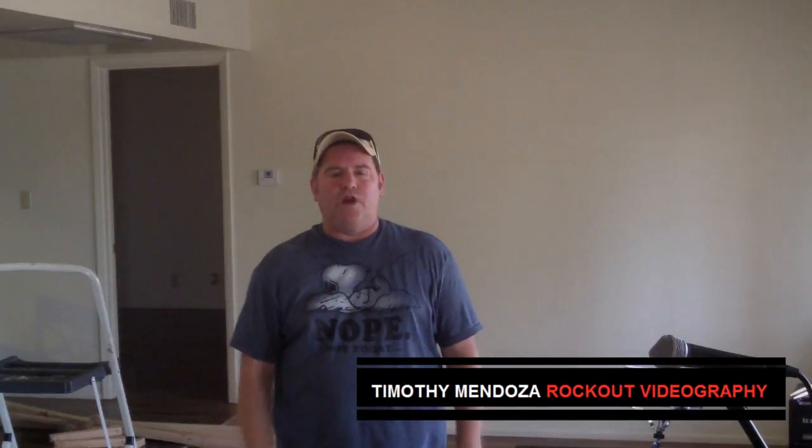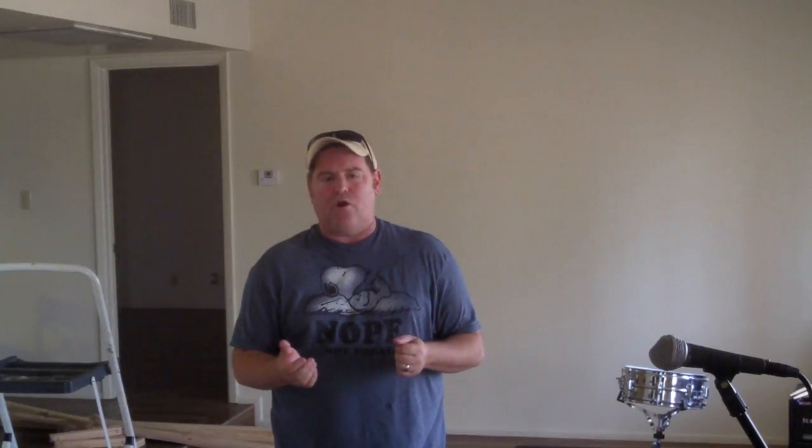Hey folks, Tim here from Rockout Videography with a video today about acoustic blankets. As some of you know, I play bass in a local Phoenix band called the Burn Lackers, and this is the practice room where we've been having our rehearsals and band practice lately.